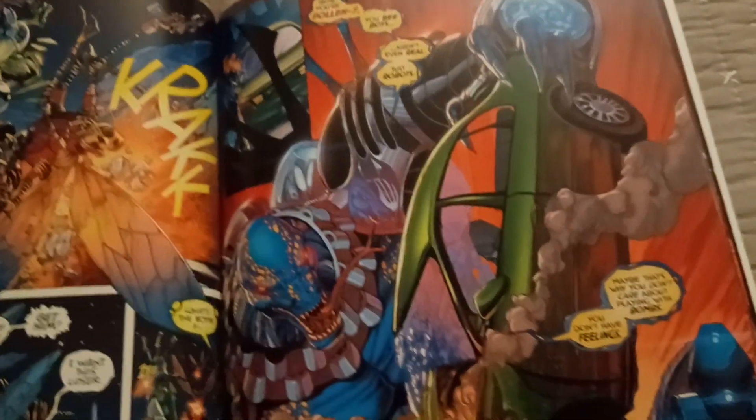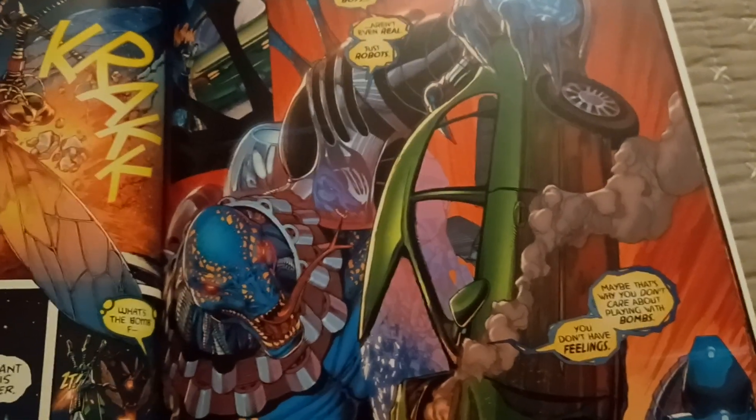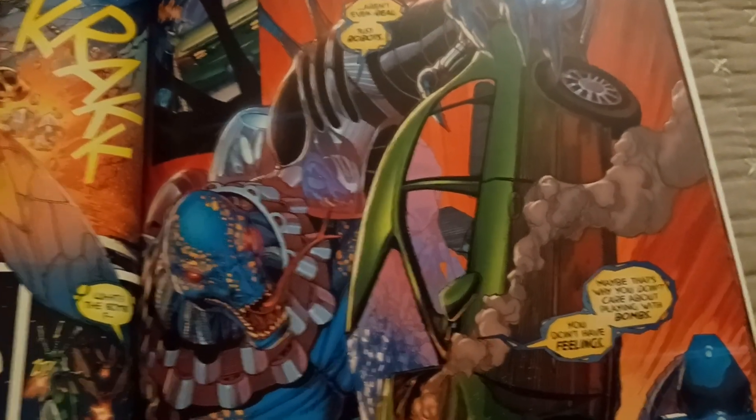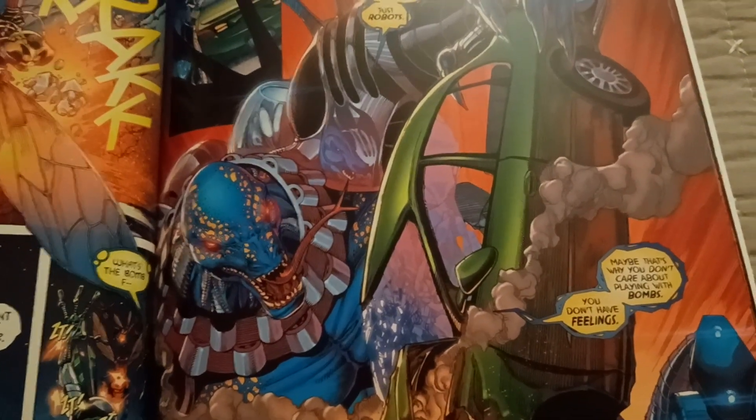We're in Part Two now and there's a lot of great action. This is the main storyline and body of the comic. The pacing is excellent — the action keeps going and it's a fun read.